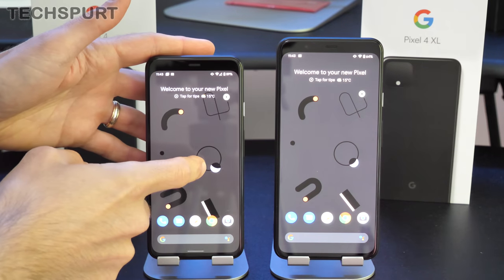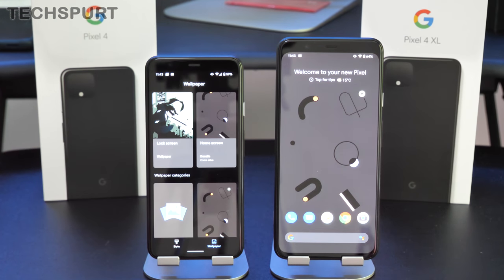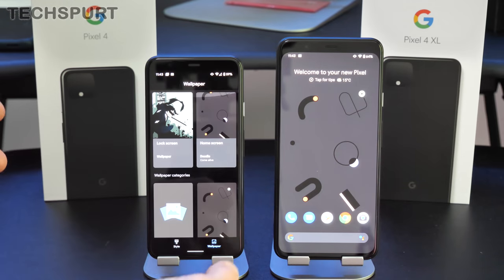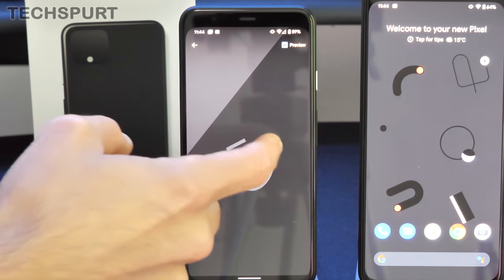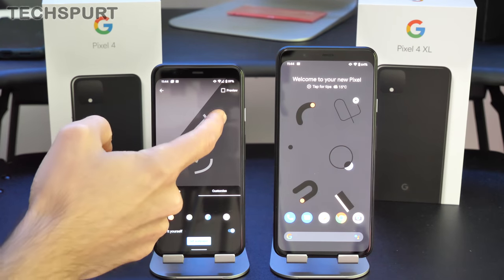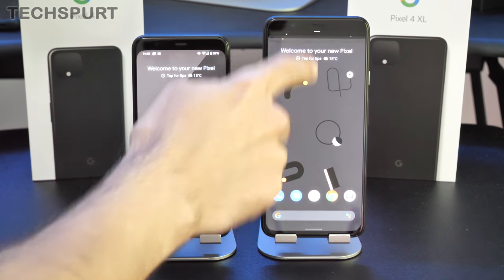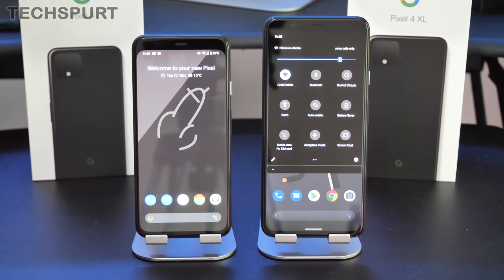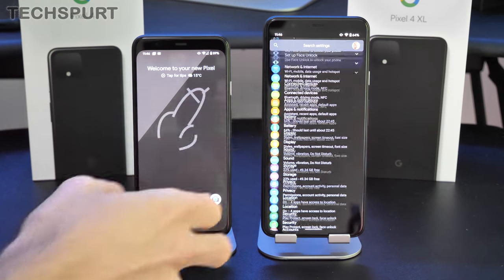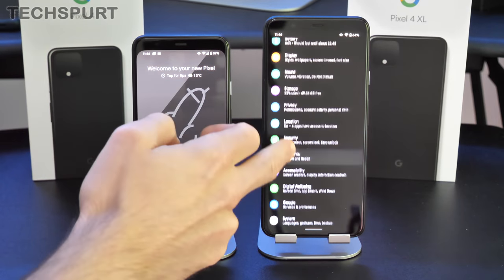You can change up the desktop in the usual way by long pressing and going to Styles and Wallpapers, where you can choose from a variety of options or get creative yourself. Android 10 also starts off in dark mode by default, which looks fantastic — nice punchy, colorful icons with everything logically laid out.